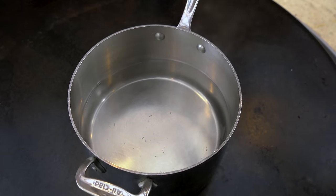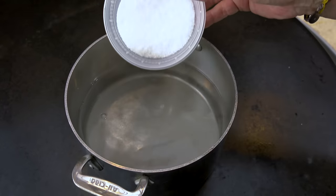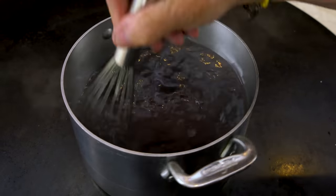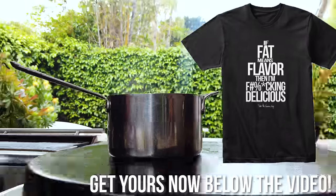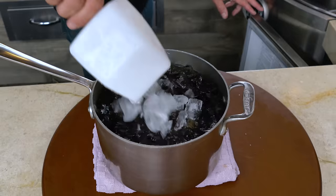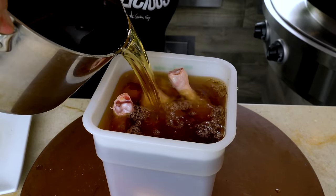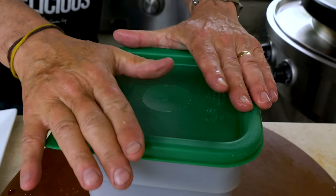To a pot of just-simmered hot water, I'm going to add three quarters of a cup of sugar, three quarters of a cup of kosher salt, and three quarters of a cup of soy sauce. Mix it up — the only goal at this point is to dissolve the sugar and the salt. Take it off the heat, then add enough ice to make up about a gallon of liquid, let it cool down.